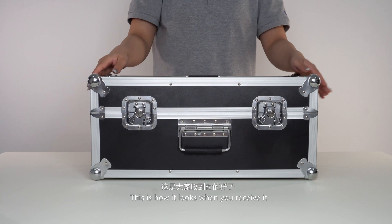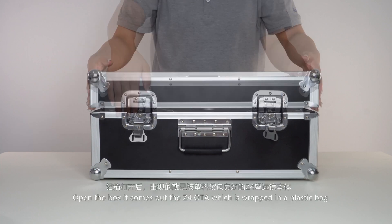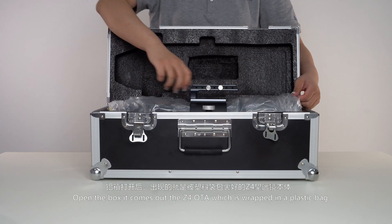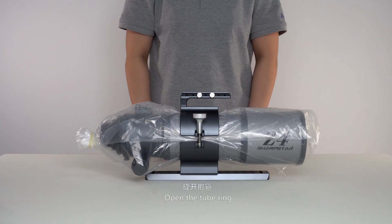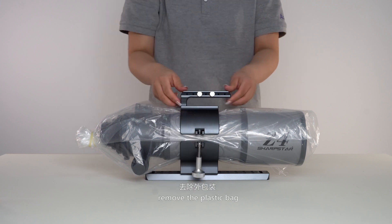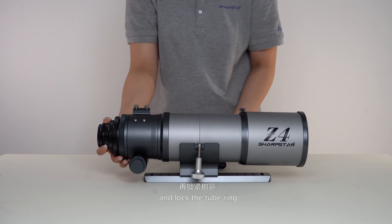This is how it looks when you receive it. The first thing you see is an aluminum box. Open the box — it comes with the Z4 OTA, which is wrapped in a plastic bag. Open the tube ring, remove the plastic bag, and unlock the tube ring.